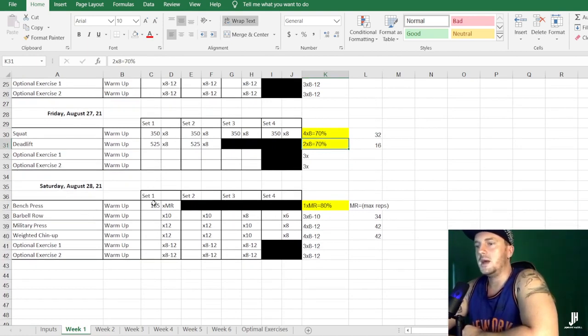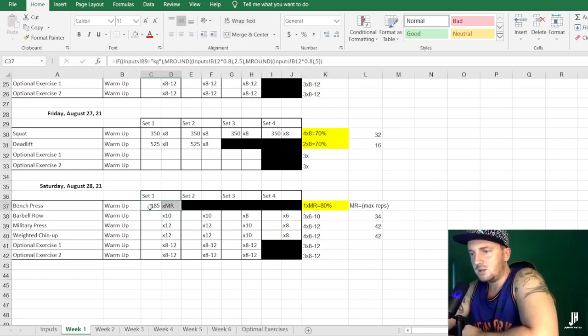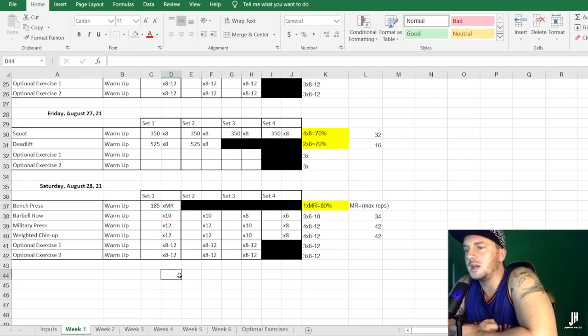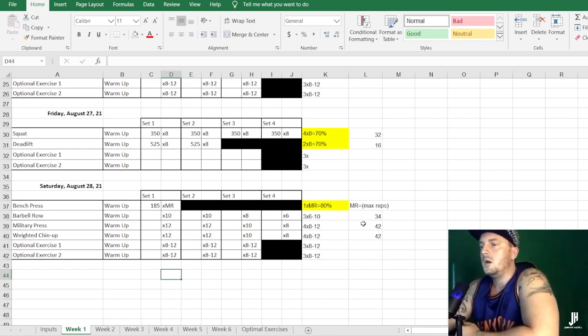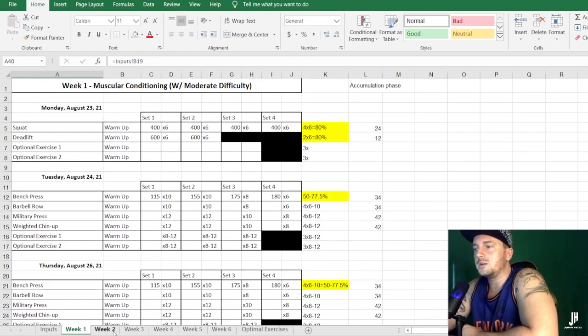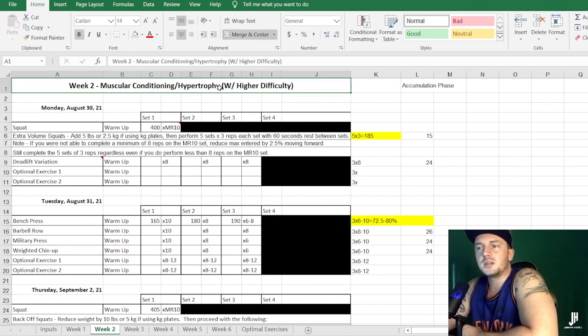The second bench session is just one day after — you're back on bench and upper body exercises again for the same number of reps and sets as Tuesday. Friday is the second lower body day: squats for four sets of eight at 70% and two sets of eight deadlift at 70%, plus optional exercises. Saturday is the final upper body day of the week — three upper body days, two lower body. Here the bench is done for max reps at 80% of your one rep max, then three sets of six to ten for the barbell row, four sets of eight for military press, and weighted chin-ups.